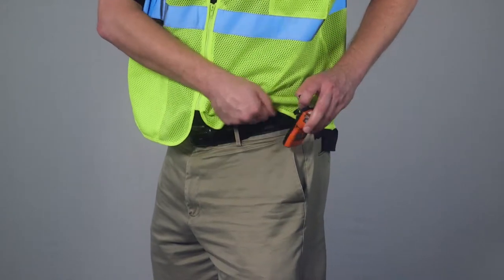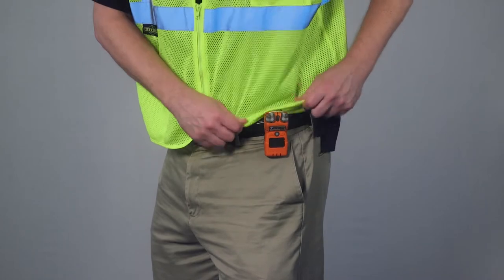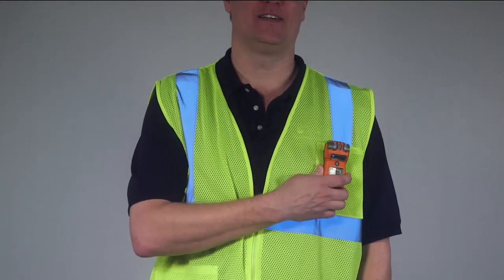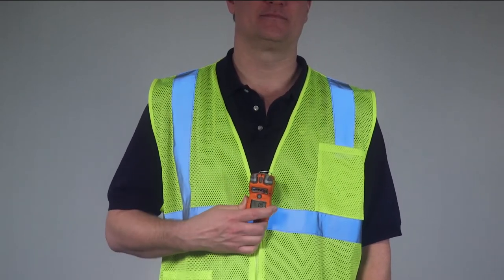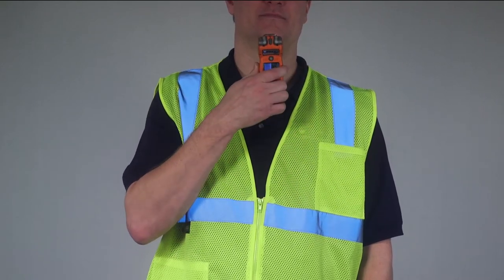Personal gas monitors are equipped with sturdy clips or rings that can be attached to clothing and should be worn in the breathing zone, defined by OSHA as within 10 inches of the nose or mouth. Monitors can be attached to a collar, lapel, or chest pocket with the gas sensor uncovered and unobstructed.